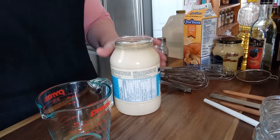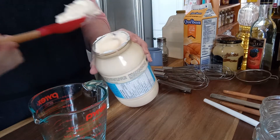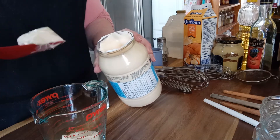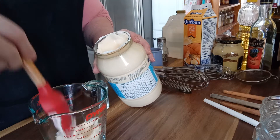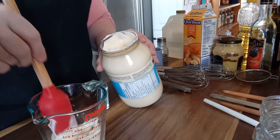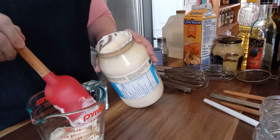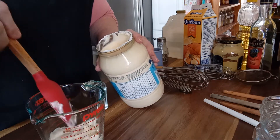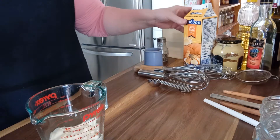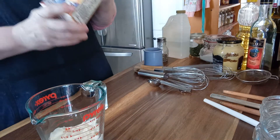We're going to start with a buttermilk dressing — just a chive buttermilk dressing — and the reason I'm doing that is because I happen to have some buttermilk on hand. I'm not going to make a large amount, and these all can be scaled up or down depending on the size of your need. So I'm only doing a half cup of mayonnaise. It's definitely preferable to do mayonnaise rather than that dreadful Miracle Whip, because Miracle Whip is a taste unto itself.